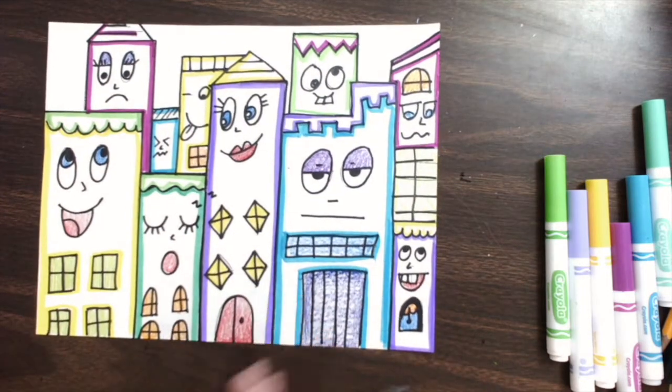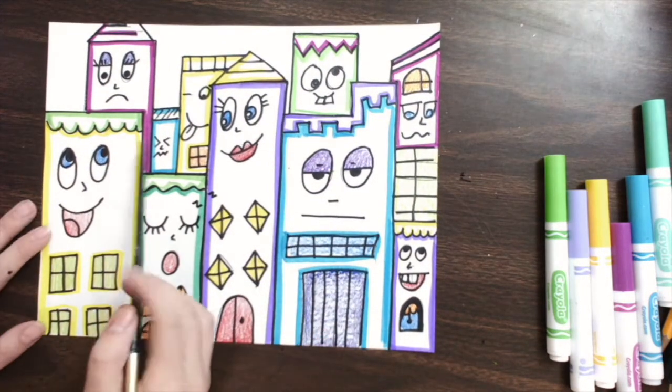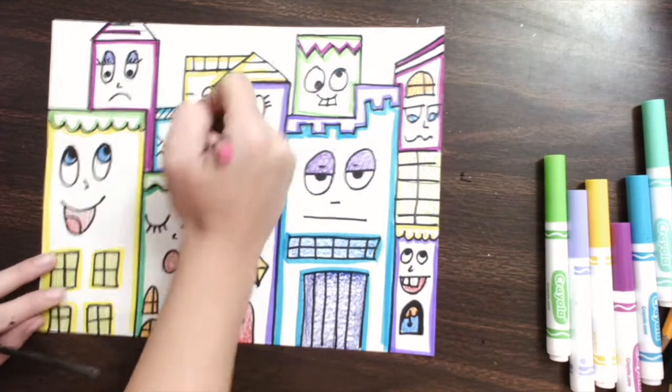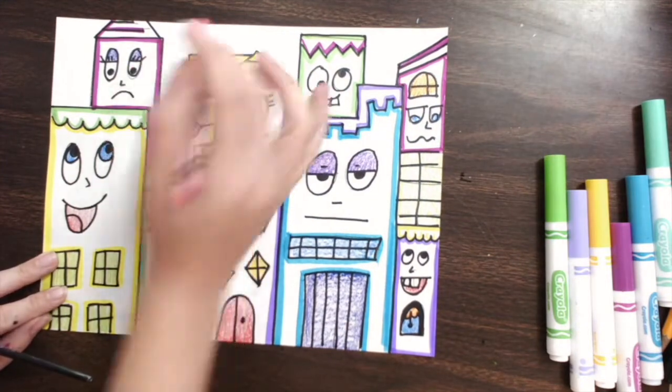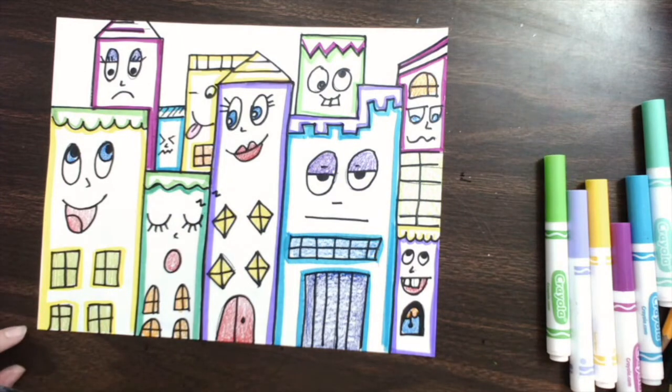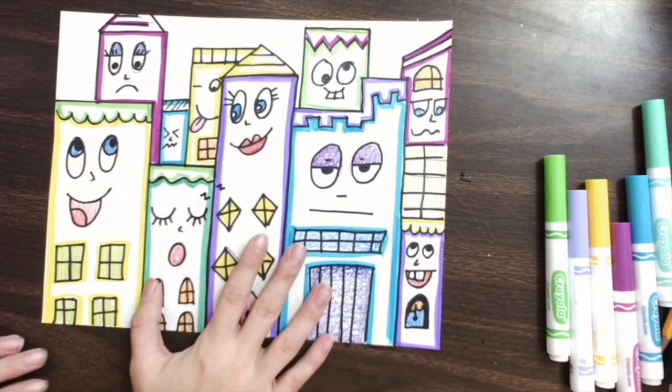When I move on, I'm going to double check to make sure that I got all the things I wanted. I missed something here — I just need to color his tongue. I want to make sure that I got everything in there that I possibly could do before we start painting.